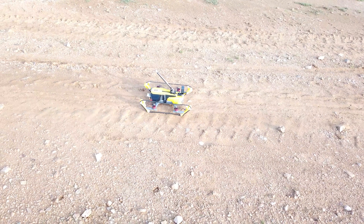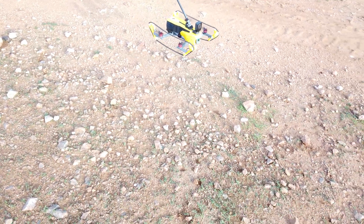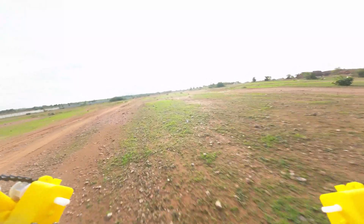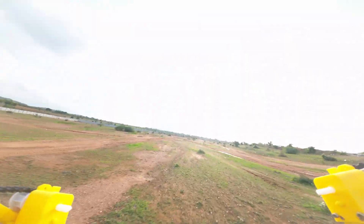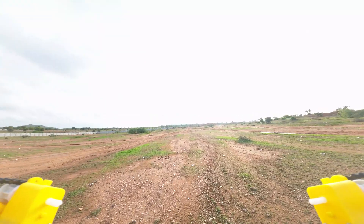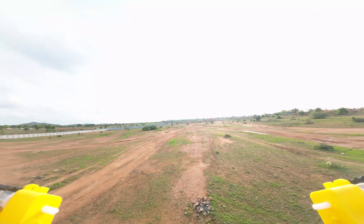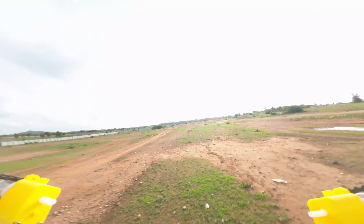The speed of this drone is quite fast. Here is a low pass video of it, check it out.